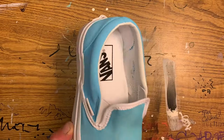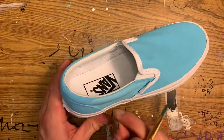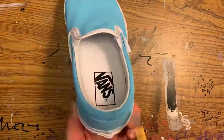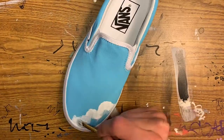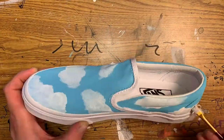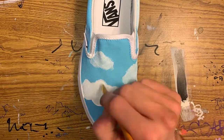Right here I'm just going over the first two layers of the sky background for these slip-on Vans — almost got it all the way covered, looking good. Now we're coming in with some nice white clouds in the background, going all the way around, just adding some free-form clouds.